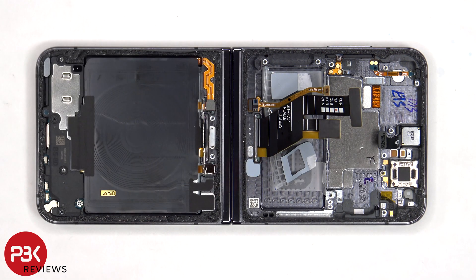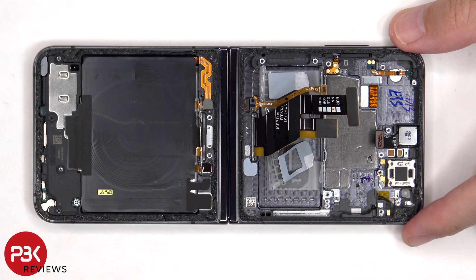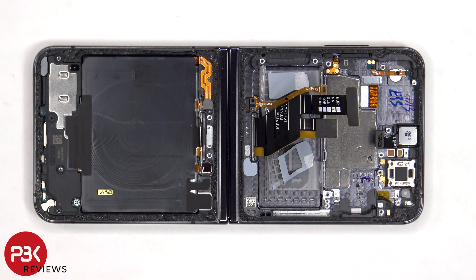The top earpiece speaker is located here and is held down with some adhesive. There's also a rubber gasket and mesh filter over the microphone opening on top. The flex cable for the volume keys is located here. In order to replace that, you have to gently peel off the flex cable and pull out and remove the plastic bracket from the slot in the frame.